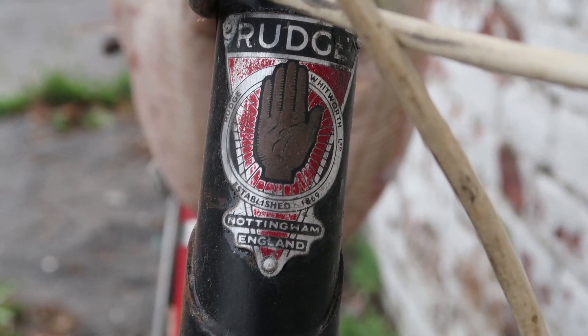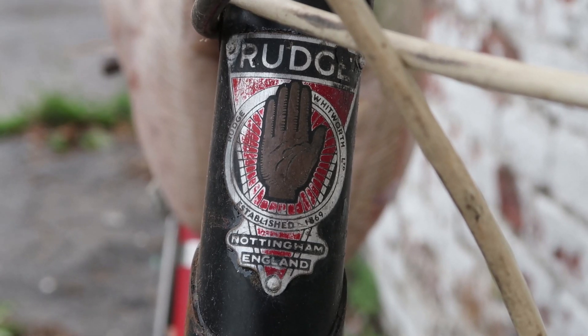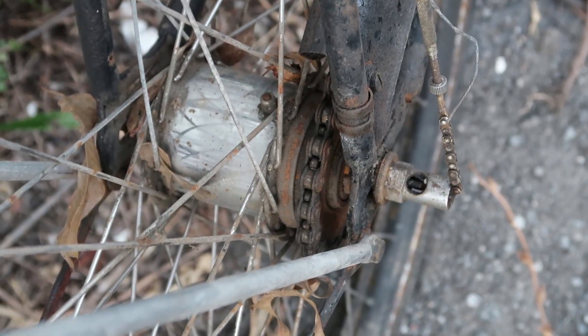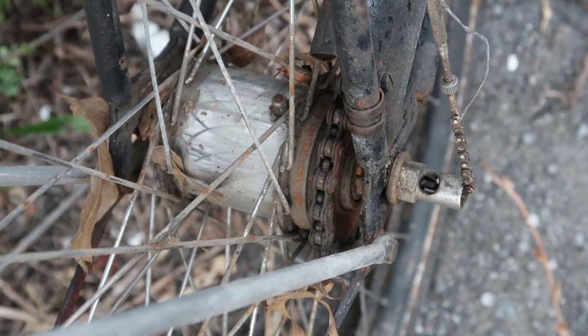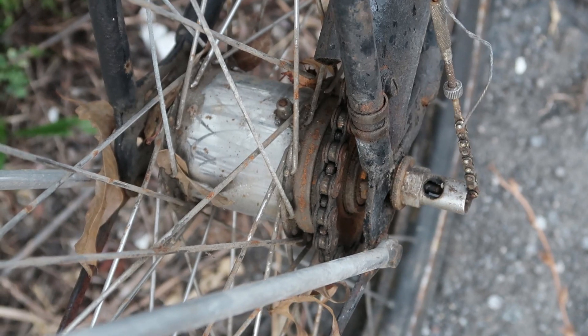Right up front you've got your Rudge head badge — this is probably a Rudge made by Raleigh. We're going to check the back in just a second to see what year it was really made. Here's the rear three-speed hub, which looks like a Sturmey Archer, and these are date coded.